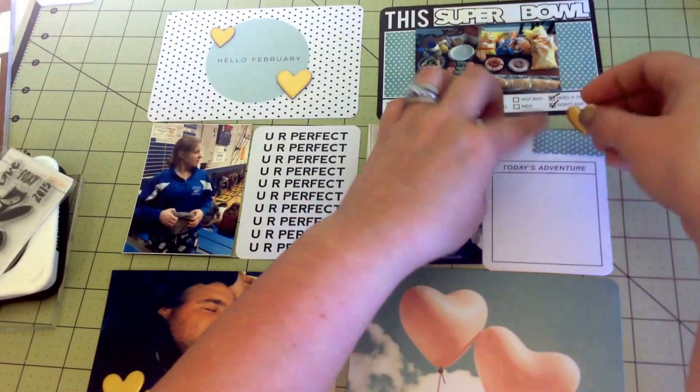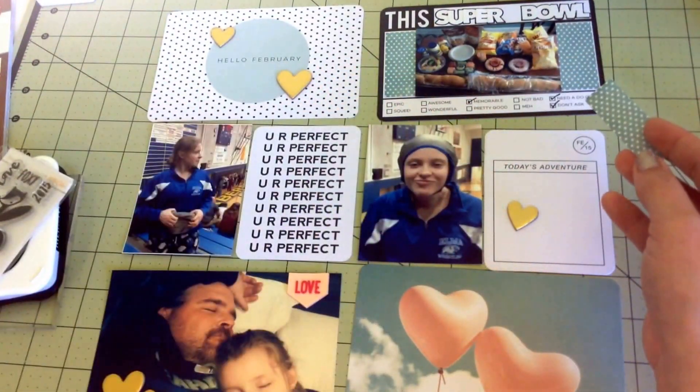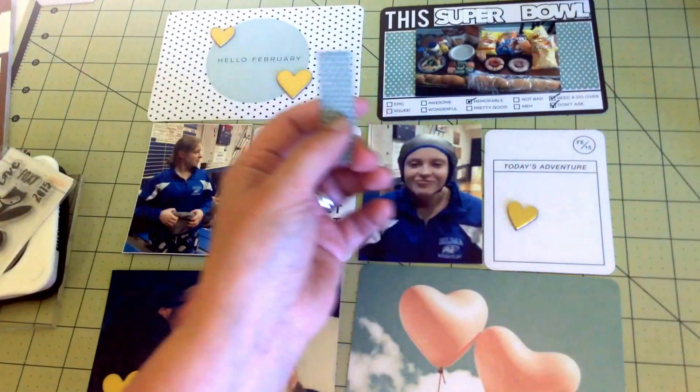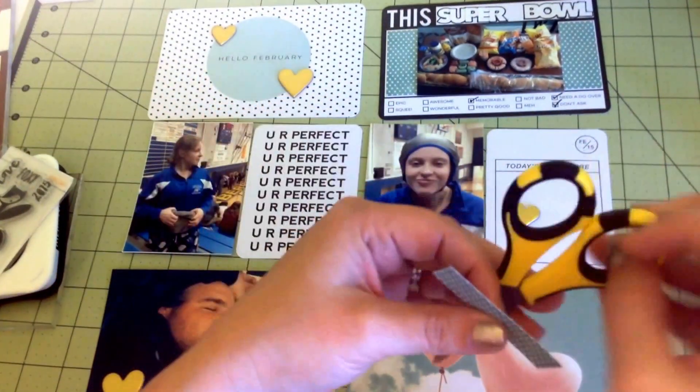I want to flag this or make it into a banner. Let me grab my scissors - I'm just going to use a scrap piece of paper I had left over.